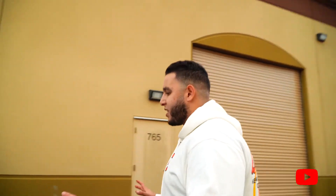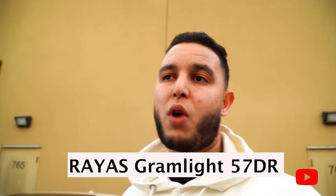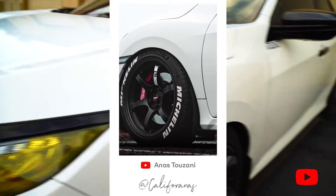Let's dive in from exterior, then interior, then the engine. Starting from the outside, it doesn't look too stock. I still have the stock wheels on here, but I was running the Gram Lights 57DRs. I'll drop pictures of those wheels that I ran in wintertime.